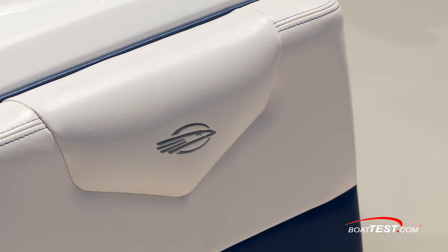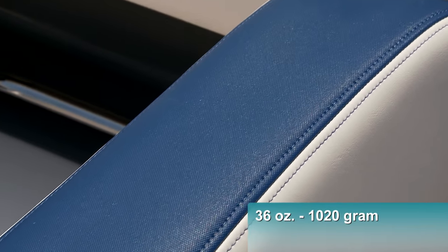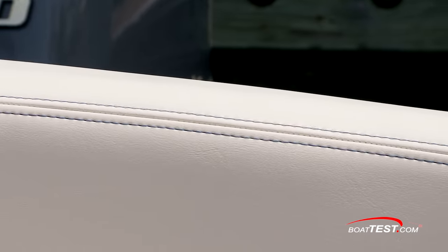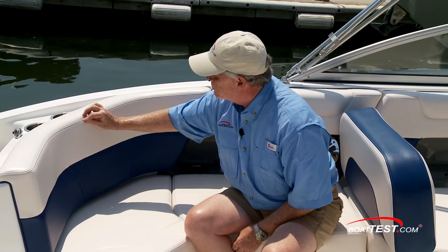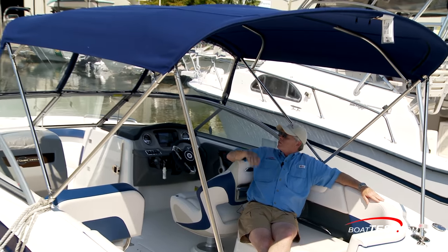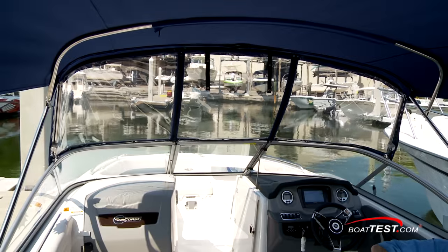The upscale features continue with the upholstery. This is 36-ounce vinyl, which is among the thickest in the industry. It's got a 10-mil topcoat which gives stain and UV resistance, triple French stitching with a backing underneath the seam, and notice how they're using two tones. The bimini top adds some much-needed shade, and notice that this one even includes the forward windscreen — all standard.